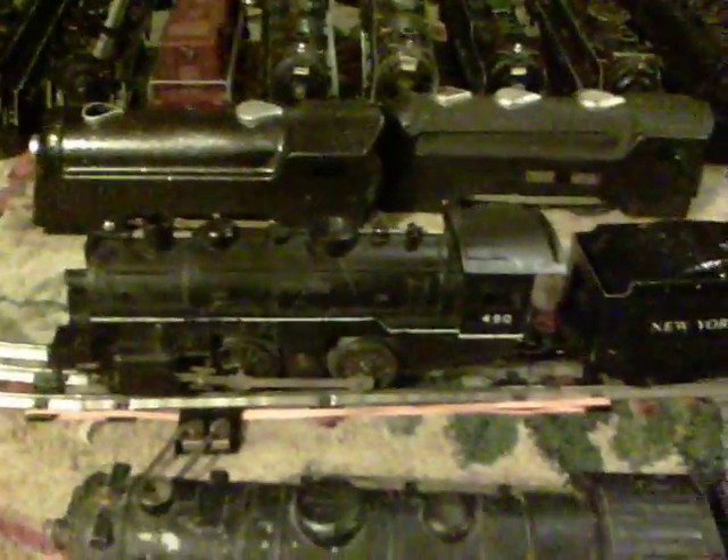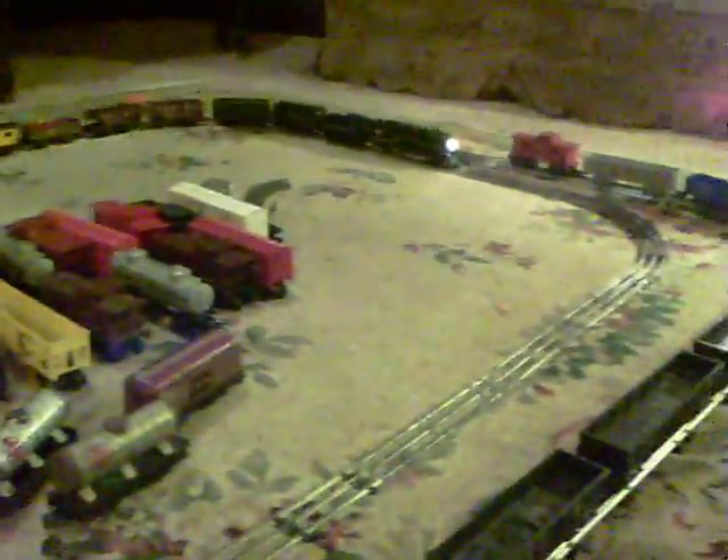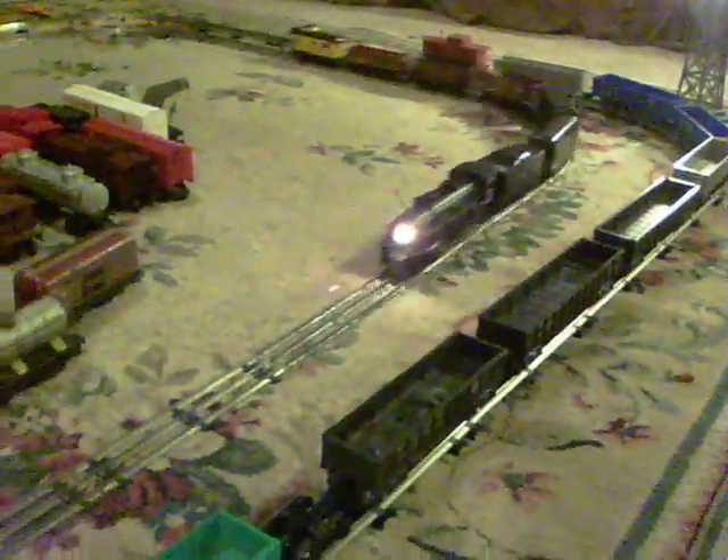4 bucks on eBay — a 490 and a 999 for 8 bucks. Take it around one more time. As always, if you have any questions, feel free to drop me an email at thevictrollaguy at gmail.com. I answer all my emails; I'll try to answer it the day I get it. If you do have any questions about anything I've covered on Ben's Trains, feel free to drop me an email. And as always, thank you for watching.